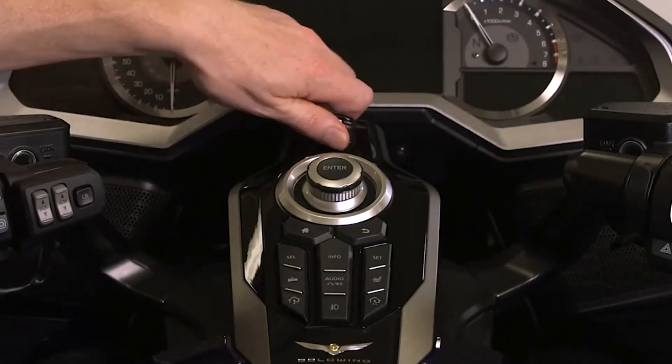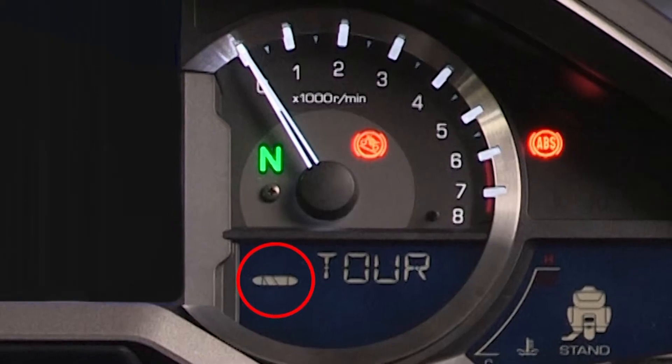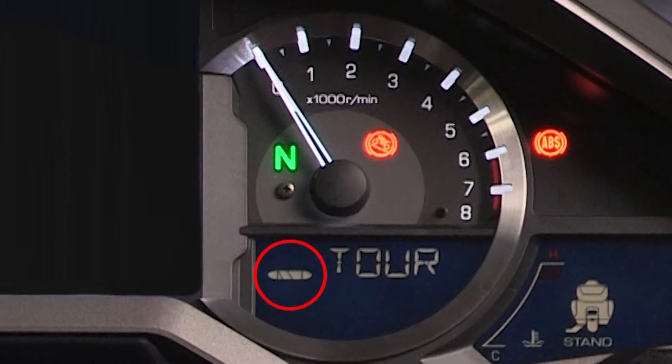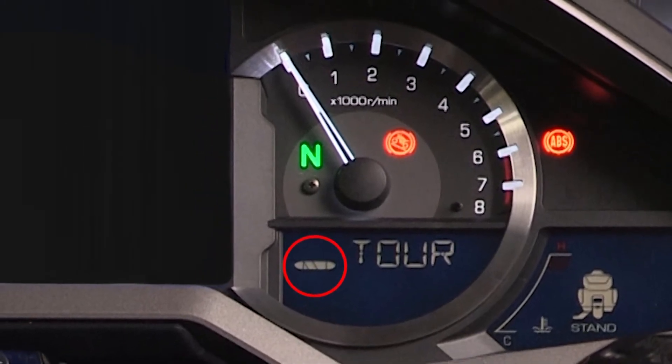When you turn the ignition switch on, neutral will be selected automatically and the DCT system will run a self-check. A dash will appear in the gear position indicator window for a few seconds until the self-check is complete.